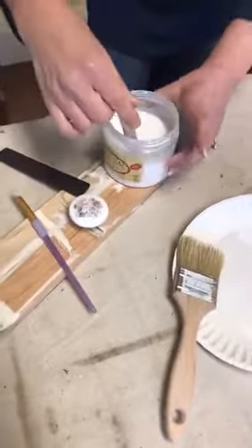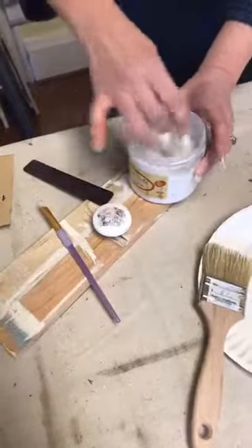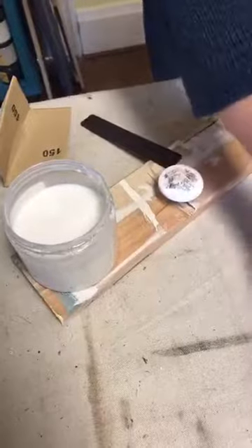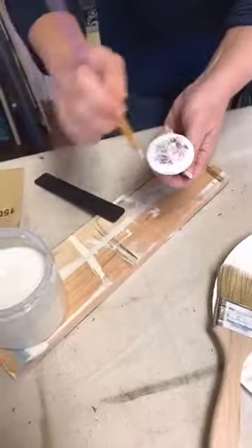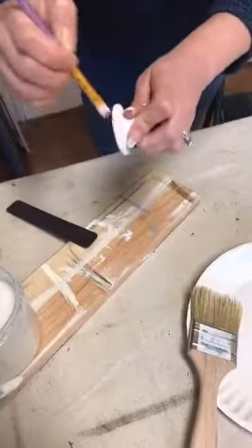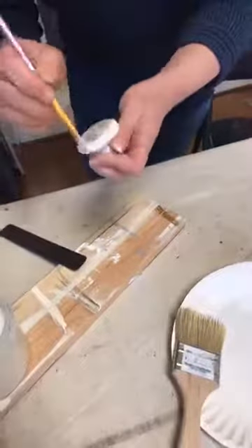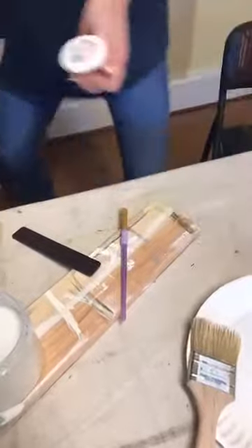To seal it you can use any clear coat sealer — do not use wax. This is Dixie Belle's flat clear coat. You can use satin, you can use Gator Hide, whatever you normally use for your sealer. Try not to dip your brush in the jar, and importantly do not shake the jar — you really shouldn't shake it because with Gator Hide especially you'll get bubbles, and when you go to put it on your piece the bubbles will not go away.